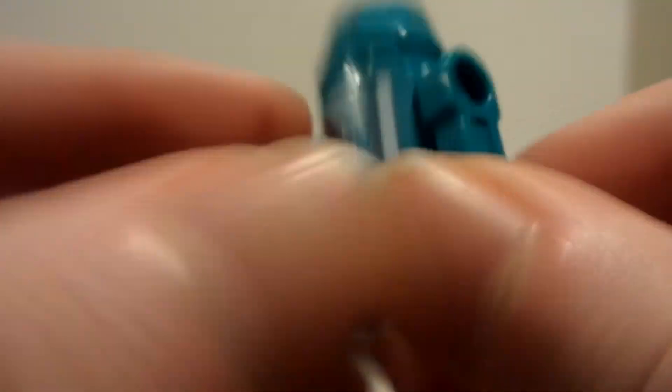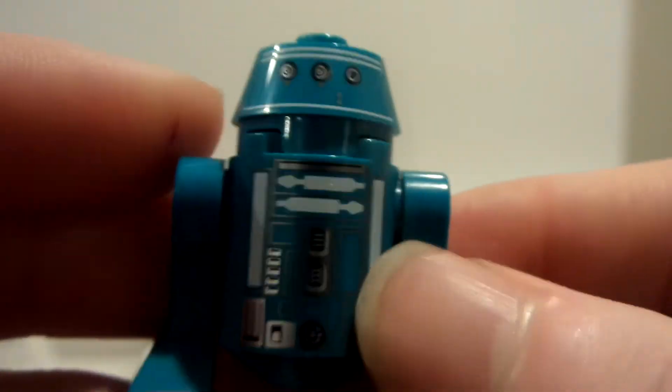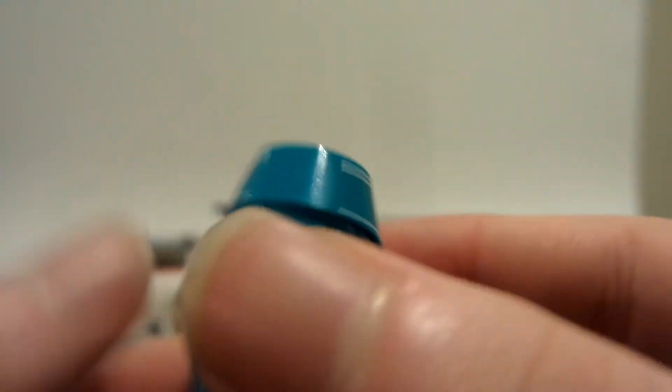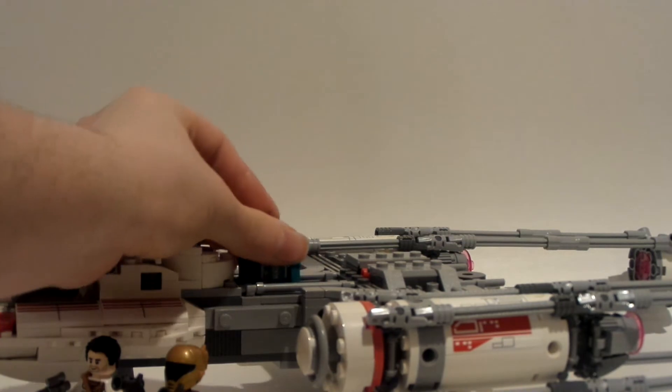Oh wait, I forgot one minifigure — I was saving Zori Bliss for last but I forgot there's an astromech droid in the back. I love this color scheme: gray with a teal or turquoise color. There's a back print, and it has the same kind of aesthetics as R2-D2, with three little eyes up there. The legs are a similar but different piece than R2-D2 — kind of a cylinder dome shape. I really like that teal color on this droid. Let me sit them in here.